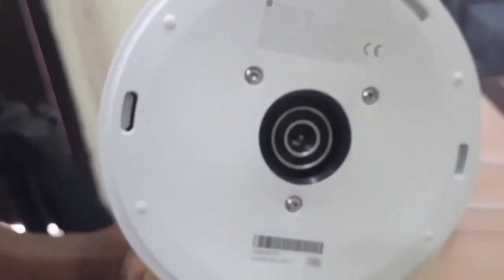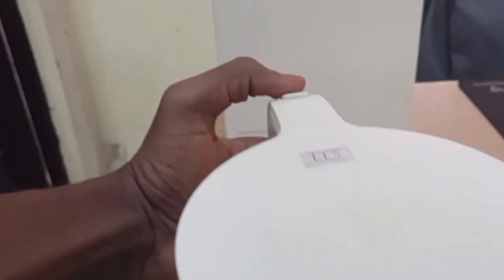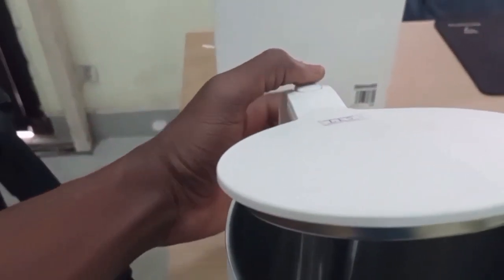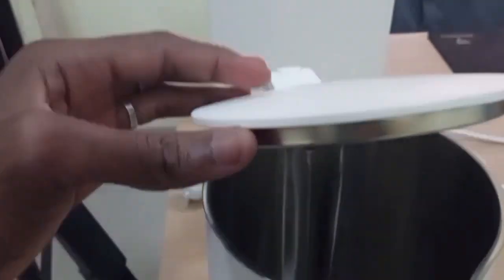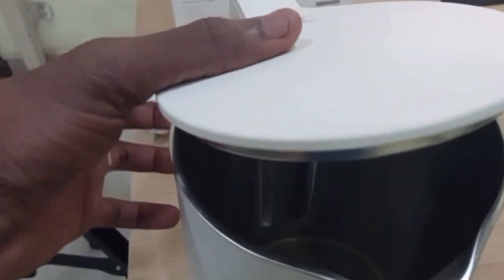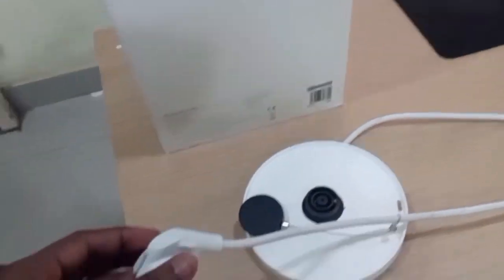This is how it feels — it looks like a very premium, very doable kettle.